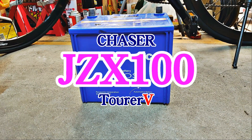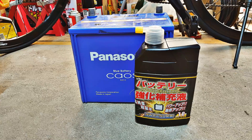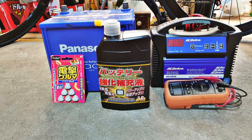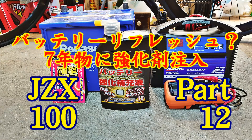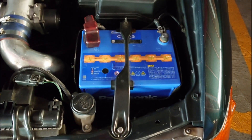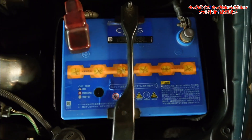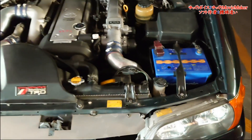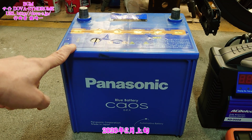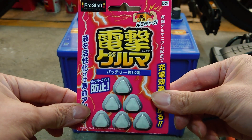薬剤を入れるために、バッテリーを外していきます。7年使い倒した、みんな大好き、カオス、バッテリー。かなり弱ってきたので、強化薬を放り込むことにしました。